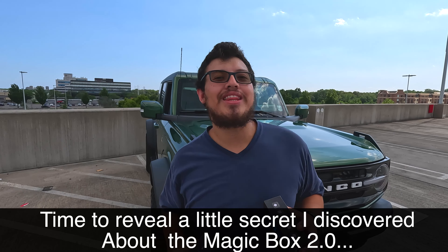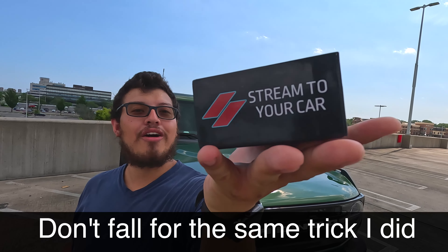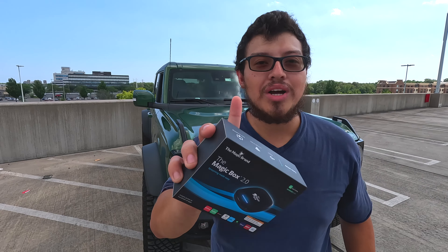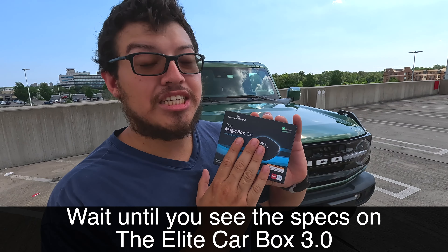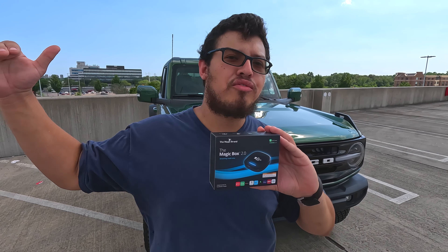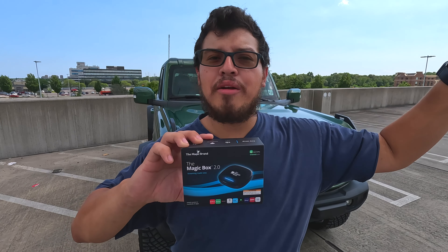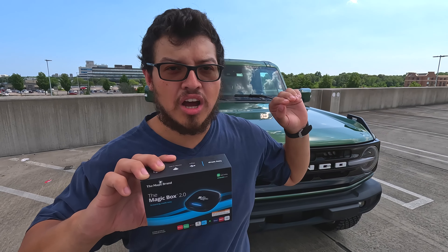Welcome back guys, today we're reviewing the new Magic Box 2.0 and the new Elite Car Box from Stream to Your Car. There's one twist — I was tricked by the Magic Box team. When it was announced and released, I went straight to their website and looked at the specs. It told me about the 4 gigabytes of RAM and 64 gigabyte storage, but it did not tell me which version of Android it runs. I knew their previous generation was on Android 11.